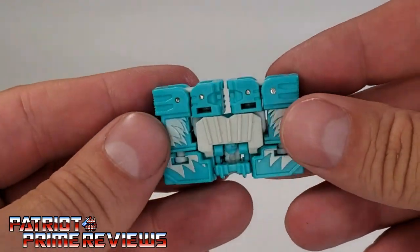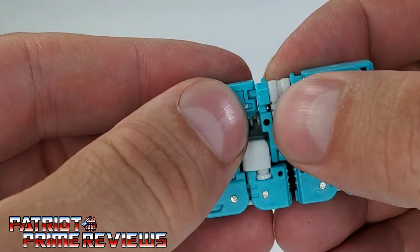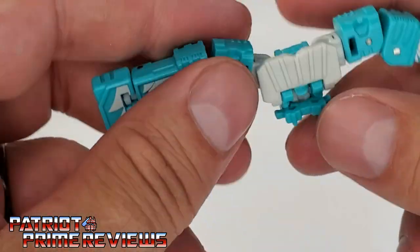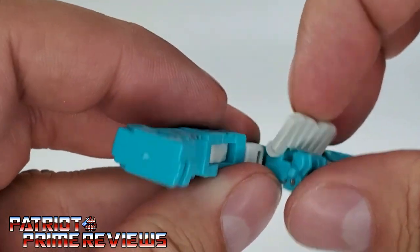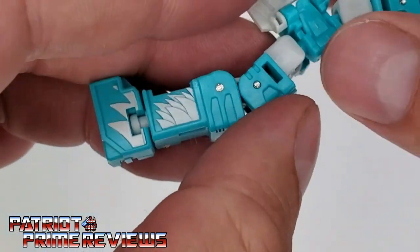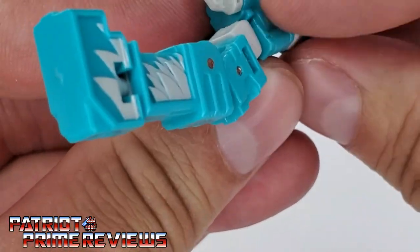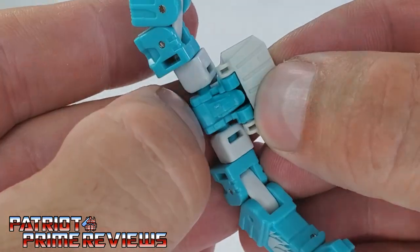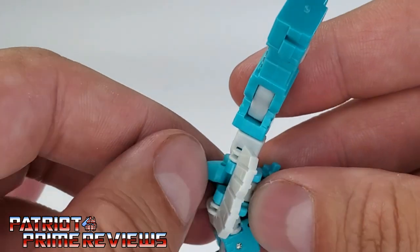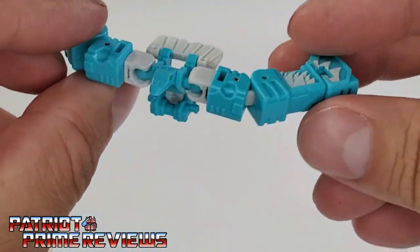Now let's take a look at Squawk Talk. To transform him, you've got these little slots right here that are pegged in — get those pegs off, simply spread the wings out, take the tail and flip it over. Right here are the little bird feet; bring those down and around. Now you've got the head right here — that's kind of hard to get, at least for me, since I don't have the fingernails to get in there. Move the tail up out of the way, you've got the beak right there. Push that forward, now you can get a hold of the tail. And there we have Squawk Talk in bird mode.